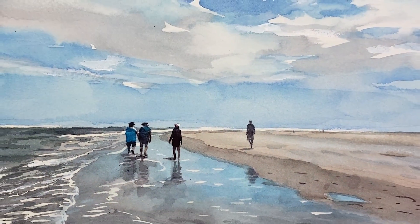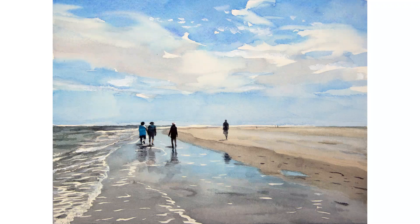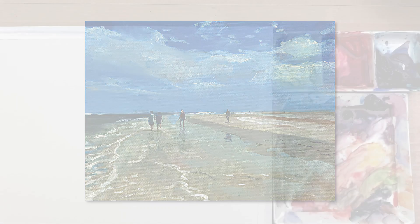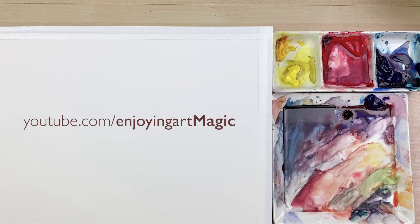Today I'm going to show you how to do this landscape painting of a beach that has four people walking on it, and how to put the figures into the landscape painting. I also did an oil painting lesson with this same reference. If you're interested in the oil painting, go to our Enjoying Art Magic channel to see the lessons in oil. Compare the differences of oil and watercolor medium.